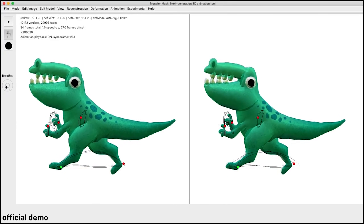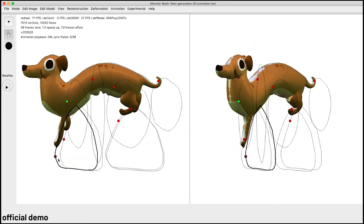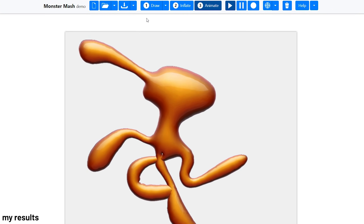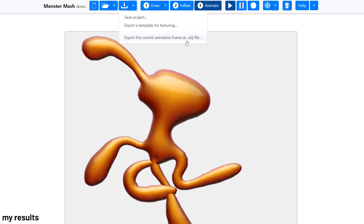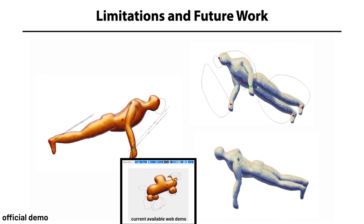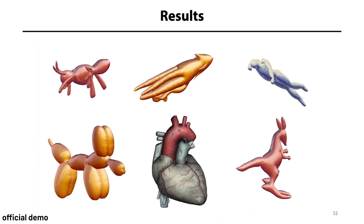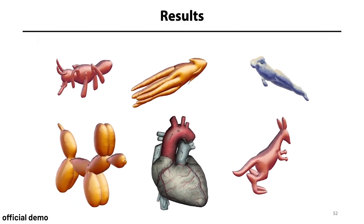However, the current AI only allows looping motions. But this can be a good tool for referencing, experimenting, or creating simple animations for larger projects, as you can export to .obj files and use them in other professional 3D editing software. Right now, the demo only allows single viewpoint animation, though it is possible to animate on a different plane. So it is really limited currently, but we can expect a pretty good product when this AI paper gains more traction.